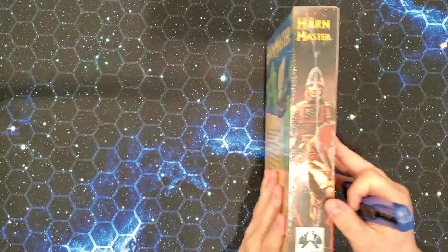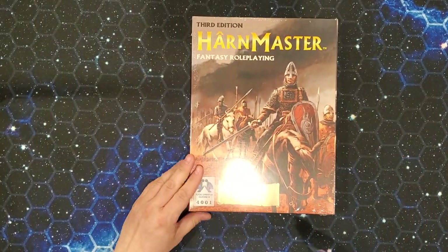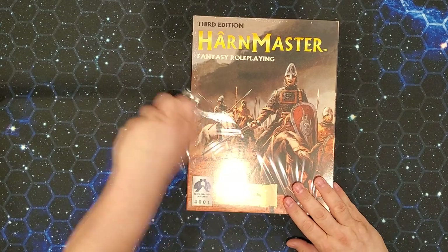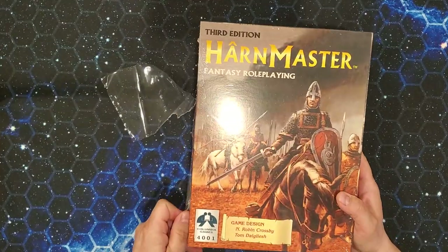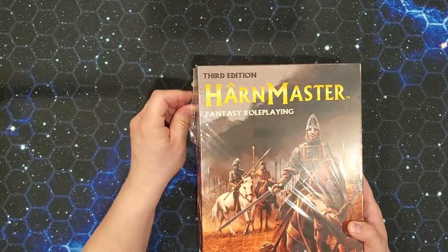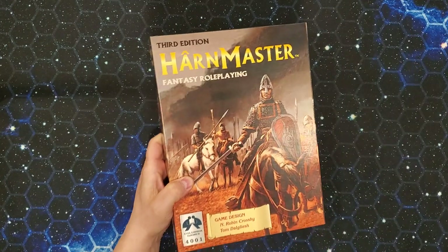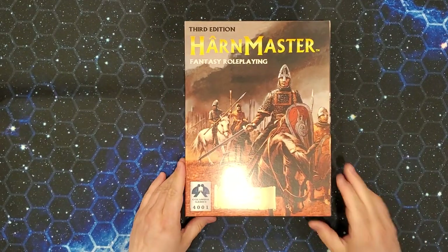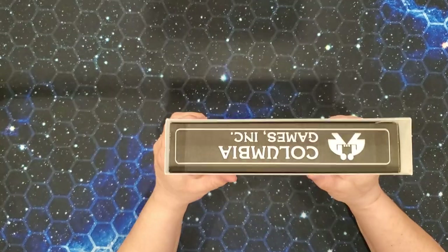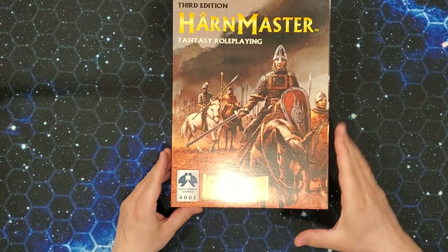So what we got here is a two-inch box. It feels pretty full. This is the standard Columbia Games type of box that has a sleeve and then an interior box. So let's pull the shrink wrap off. Now, I will point out that there are two different versions of this around right now. There's this one, Harn Master, and then there is a Harn Player box. There will be an unboxing of that along presently, and I am not clear on what the difference is between the two. So this is Harn Master, and we'll pull the sleeve off. I like the art — this is the old Harn Master art.